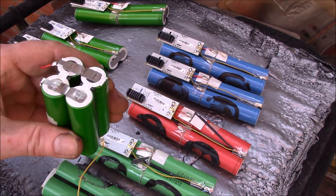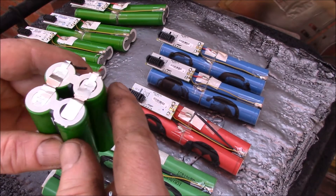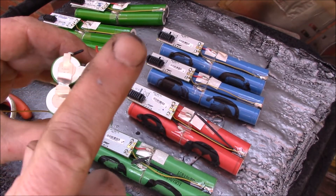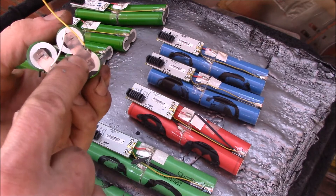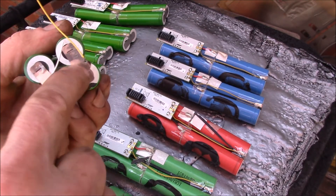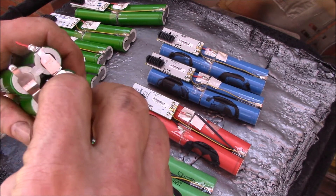These are wired as two series: this cell in series with this cell, and this cell in series with this one, and then the two series cells are wired in parallel. My battery holders work with paired cells, so the positive and negative are wired in parallel — you've got two positives and two negatives. The other end is wired in series, so I need to cut that end.